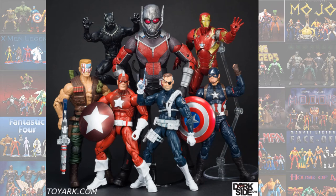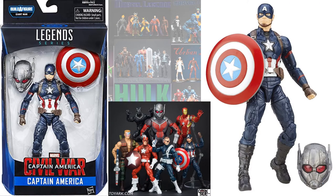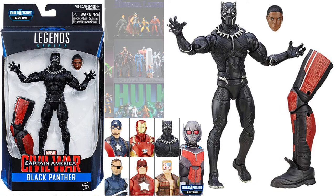Then you had the Giant Man build-a-figure wave, which also had the Captain America from Civil War, the Iron Man Mark 46, and also the Black Panther — Chadwick Boseman.